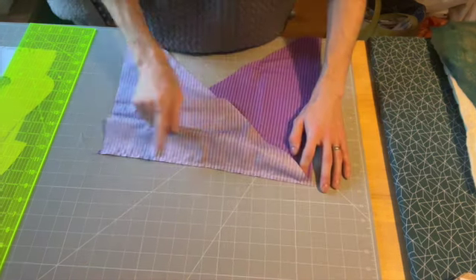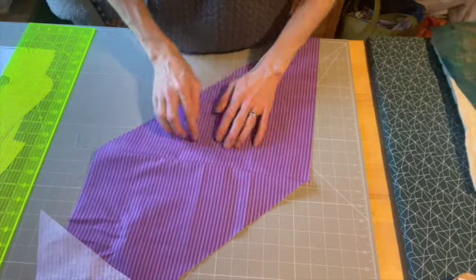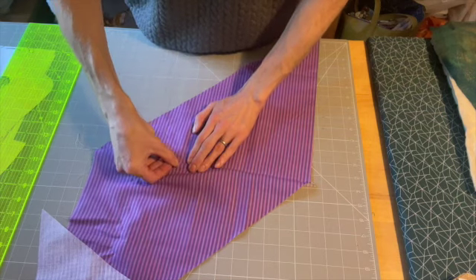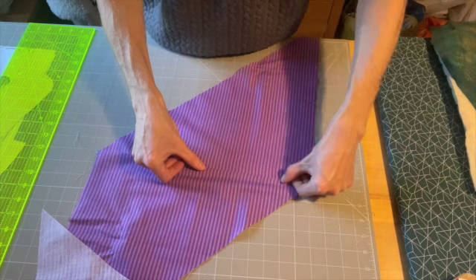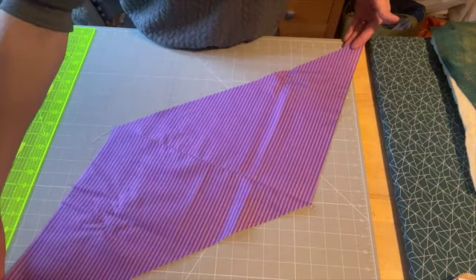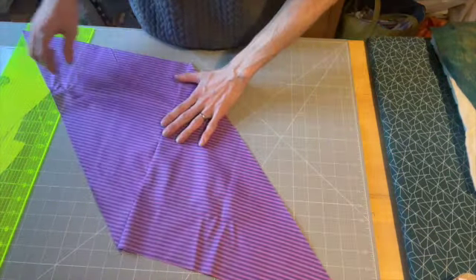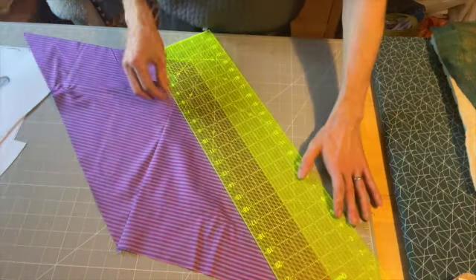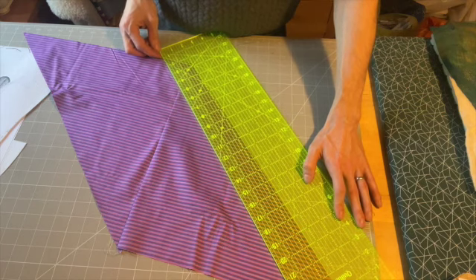Once we have stitched that quarter-inch seam allowance, we are going to open this out and press this edge back. I like to do this with my thumbnail — you can do it with an iron, whichever you prefer. We are then going to spin this diamond stretch diamond shape sideways so that we have got this seam running upwards, and we are then going to cut on the diagonal in two and a quarter-inch strips.